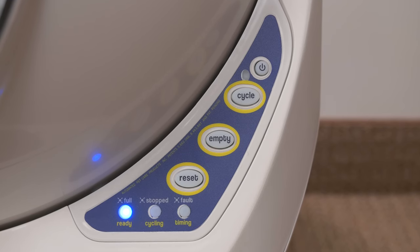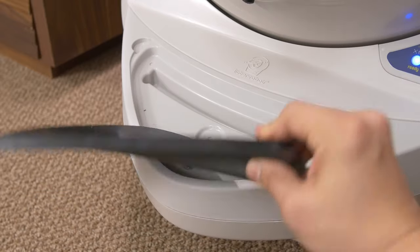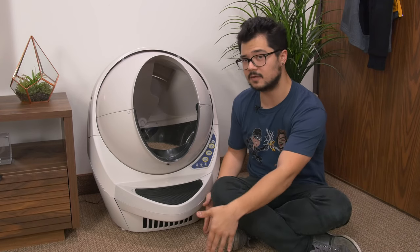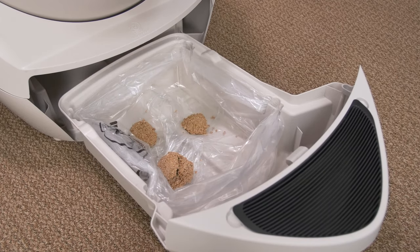We've got some buttons and LED indicators on the unit. In front of the globe is a removable rubber mat used to catch any litter your cats may kick out when they leave the globe. It's pretty small and probably not going to catch everything, so you might want to invest in a larger mat. The mat sits on top of a handle that lets you pull out a removable tray, which gives you access to a lined baggie where all the poop and clumped bits fall into after a cleaning cycle.